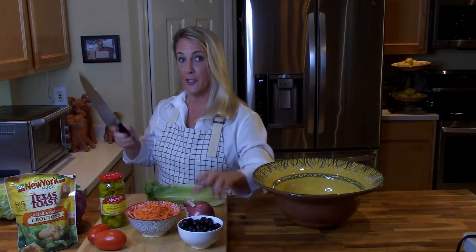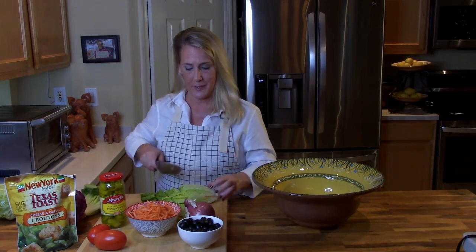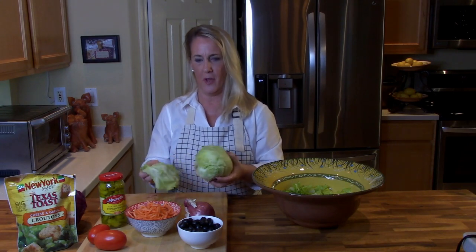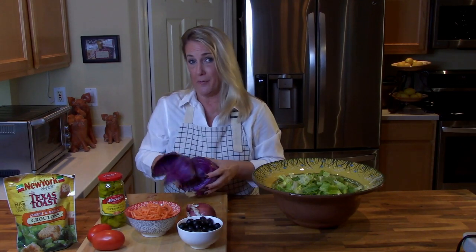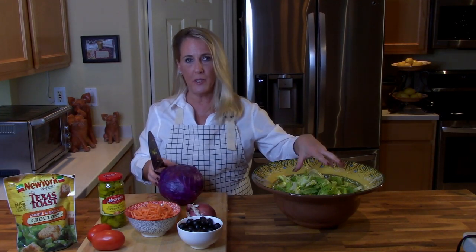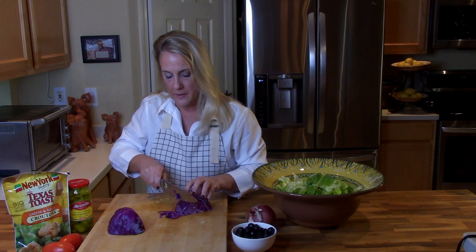We're going to start with two small heads of romaine in bite-sized pieces — just a real rough chop, no julienning. Then one small head of iceberg lettuce; remove any funky outer leaves and give it a rough chop as well. Next, the smallest head of red cabbage I could find — I'm only going to use about a third of it, and this one we are going to julienne into very thin strips, unlike the romaine and iceberg.